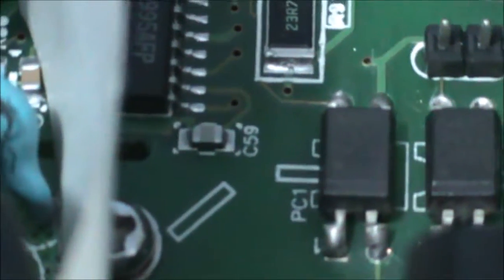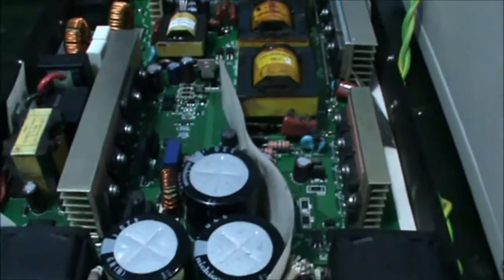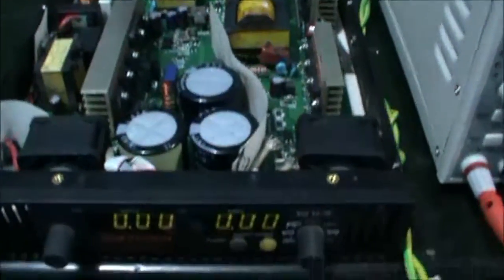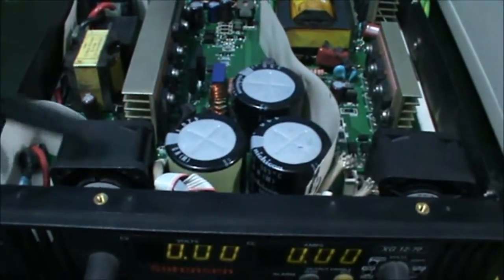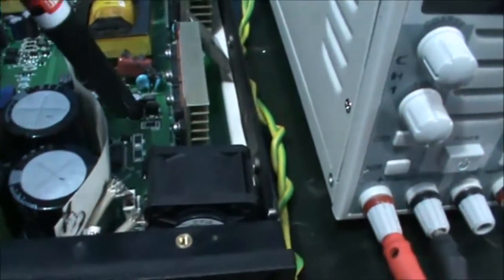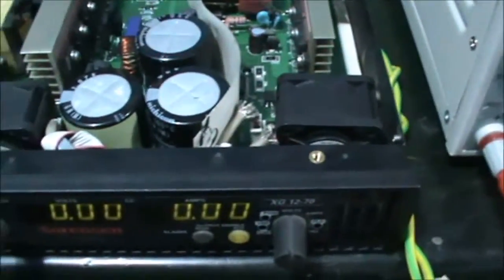What about PC1? PC1 has the function of protecting the output if something happens — like over-voltage, over-current, over-temperature, or even if the fan is not working. Any of these conditions will activate PC1. So now you know the problem.